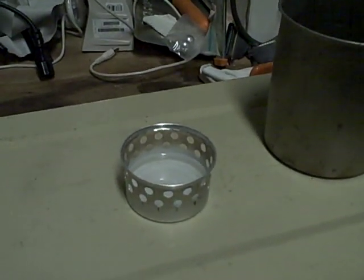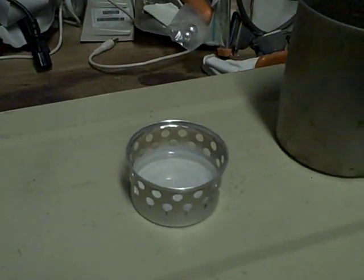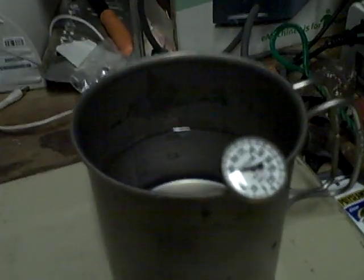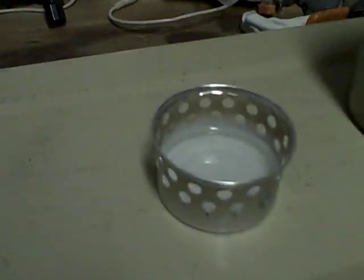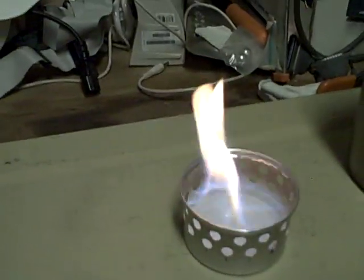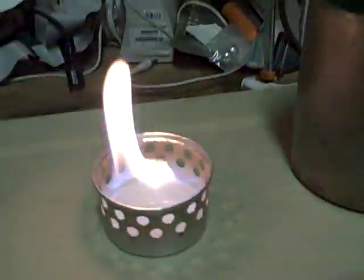I've just made this cat stove. I have two tablespoons of denatured alcohol in it, and I have a 16-ounce, 70-degree water in a titanium cup. I'm going to light it and see how long it takes to raise it to the boiling point. Let it prime and run for just a moment until it heats up.